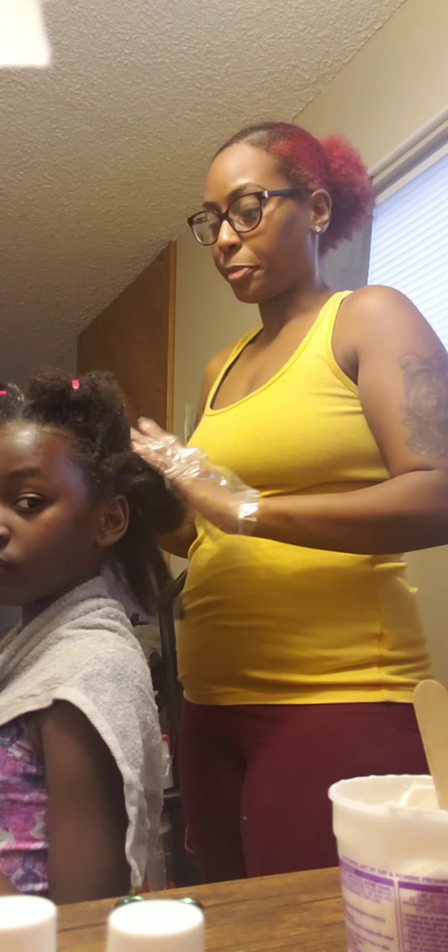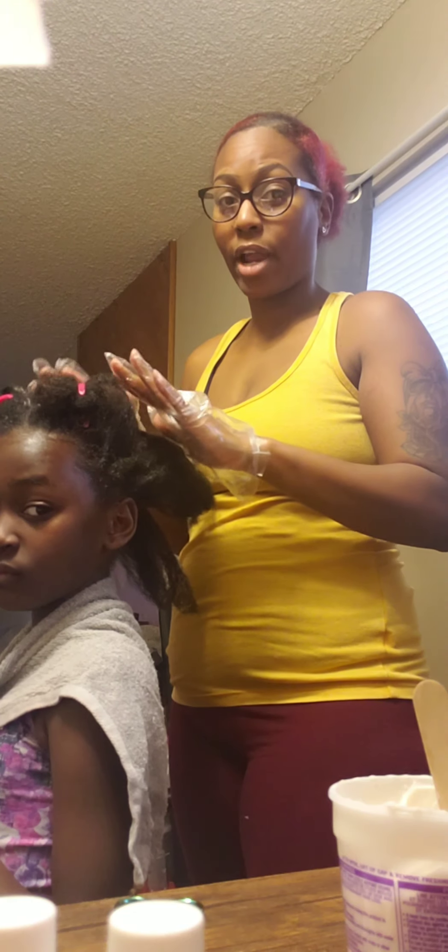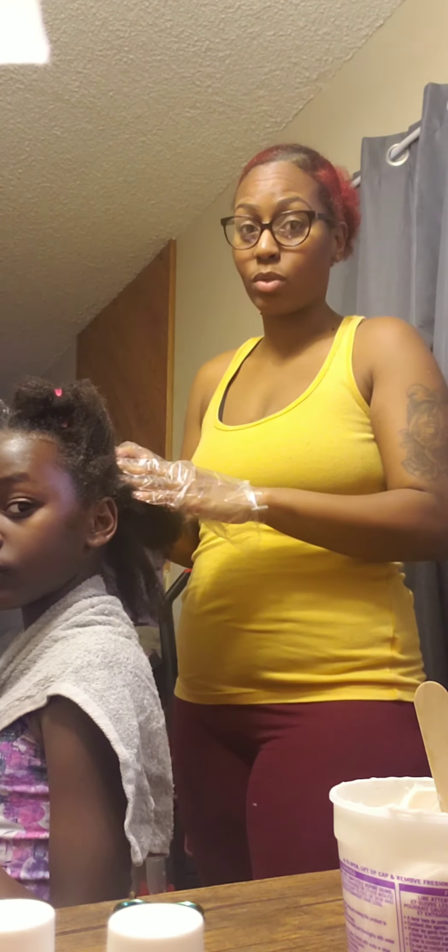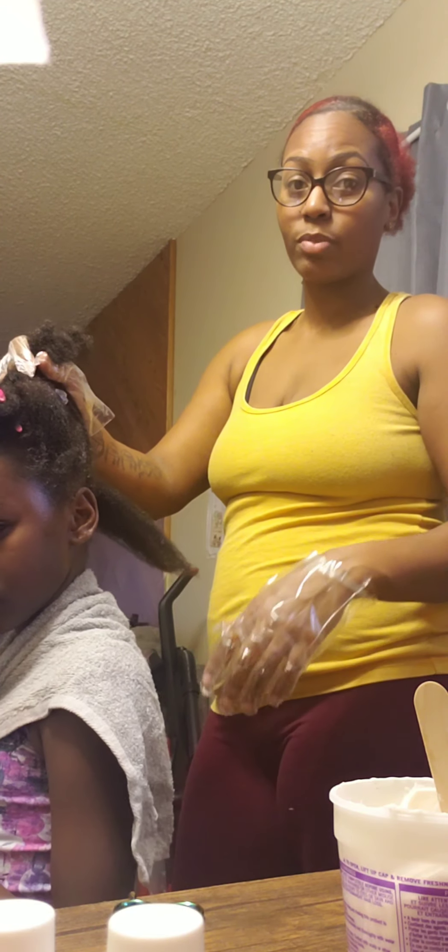Alright, welcome back. So I basically sectioned her hair off as best as I could. However, I don't think it's going to be that easy to apply this because her hair is so tangled, and obviously I can't comb through it. The whole reason we're doing this is because her hair is just so tangly.